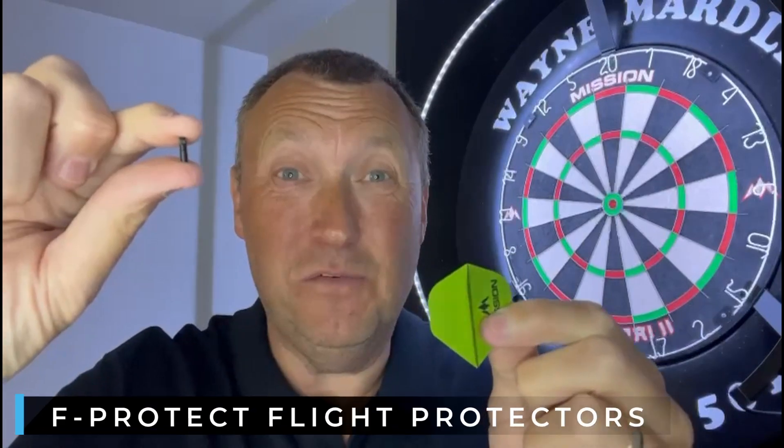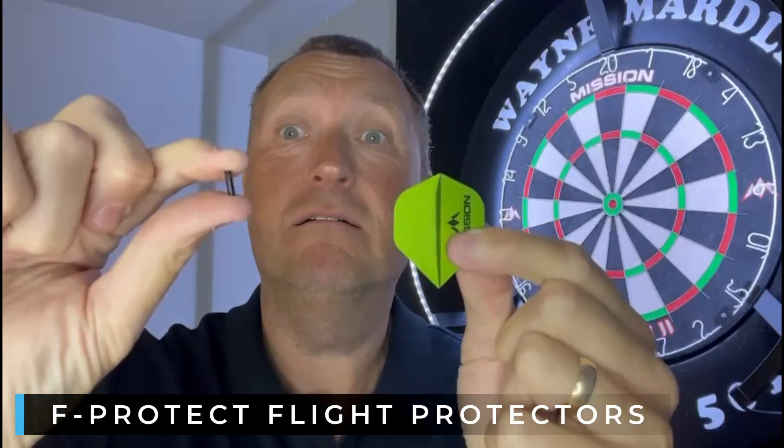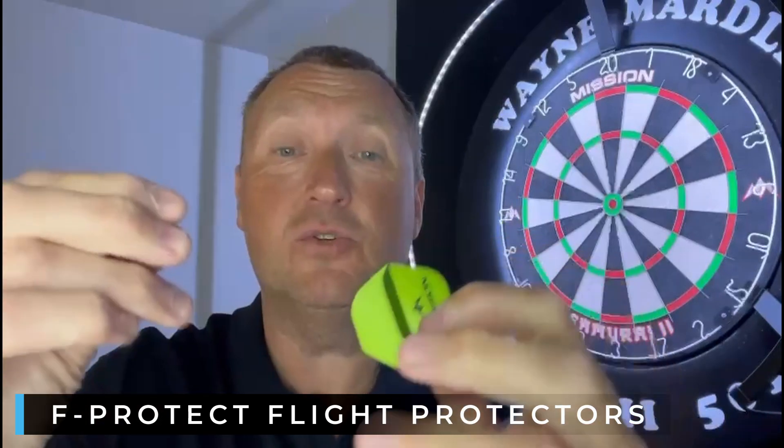Are you sick of busting the top of your flights? Well, not anymore. You can use these little flight protectors — they come in different natty little colors as well.